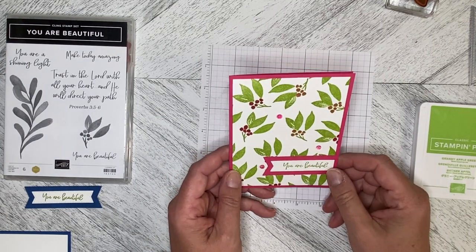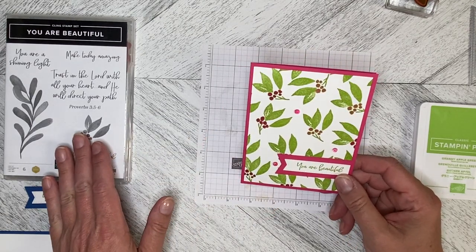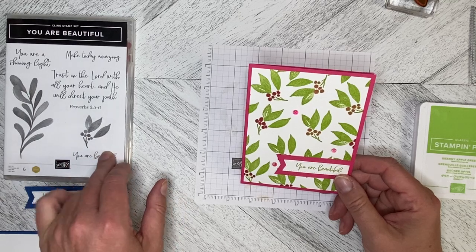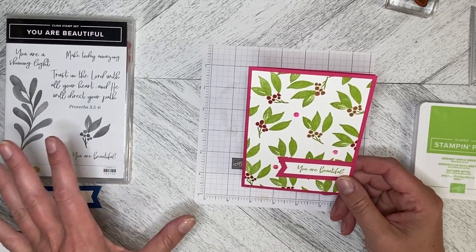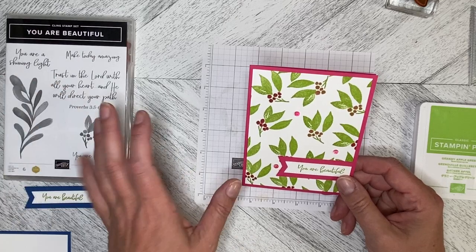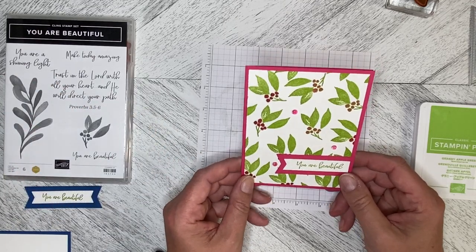Hello and welcome back to Wireman's Whimsy. We are continuing with our series on the You Are Beautiful stamp set — it's a super simple stamp set, just a couple of floral stamps and then some really pretty greetings.